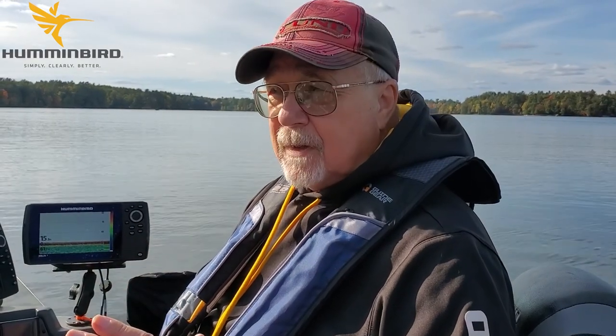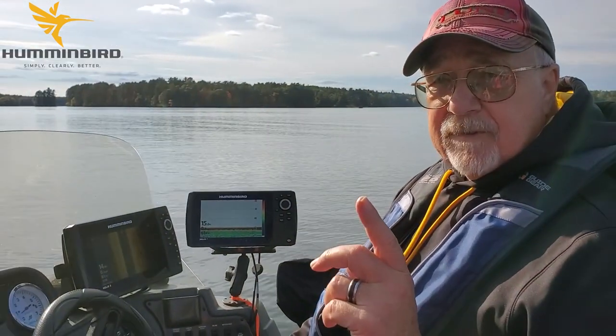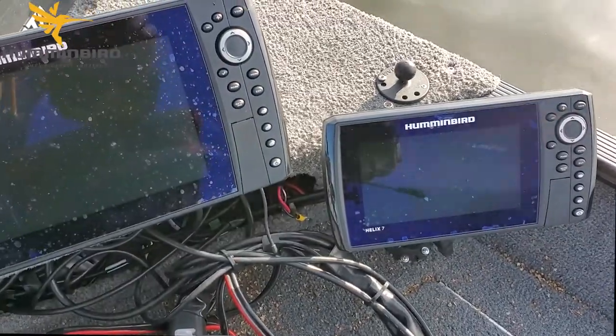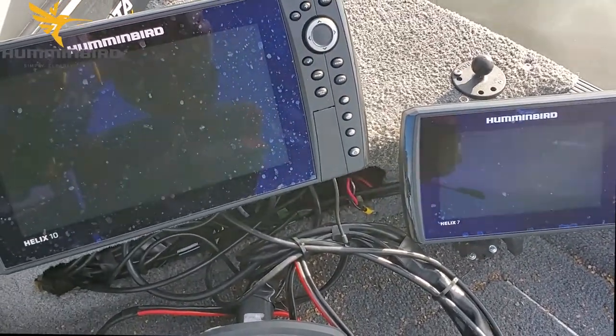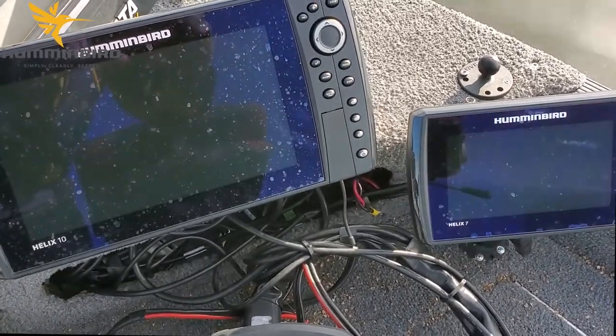I've got the Humminbird One Boat Network on here, including Mega Live, Mega 360, and Mega Down plus Mega Side Imaging. What I use to begin with is the side imaging — that's right here on my sonar. We're going to go out and find some structure, and then I'll show you how to take it from side imaging to Mega 360 to Mega Live and put the fish in the boat. I use two sonars, both Megas — one to display the Mega 360 and the other to display Mega Live.